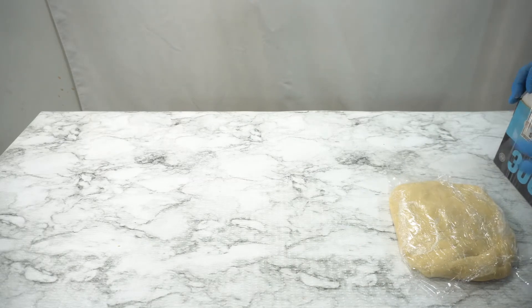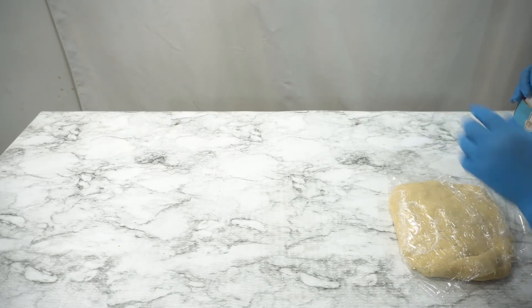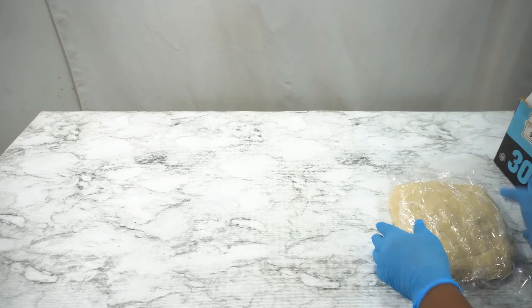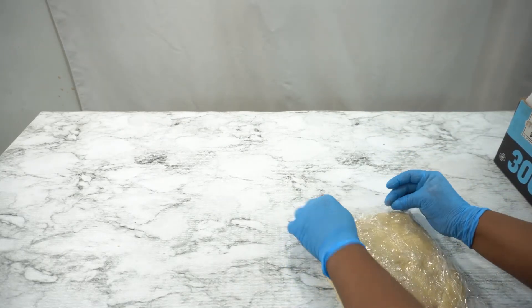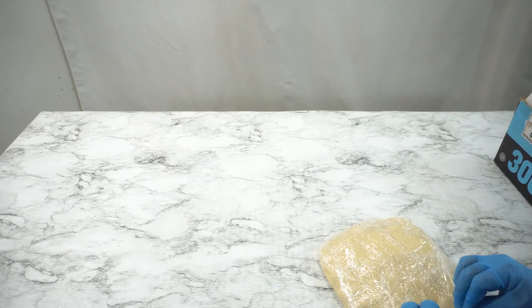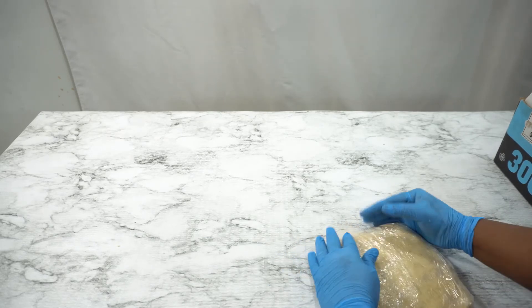If you don't have enough time to leave it overnight, you can leave your dough at least for two hours in the refrigerator before cutting out.